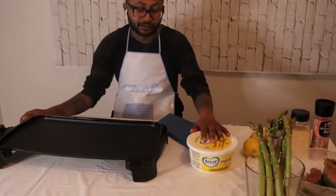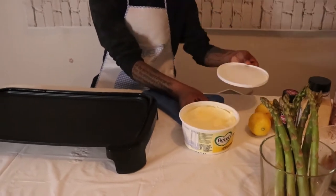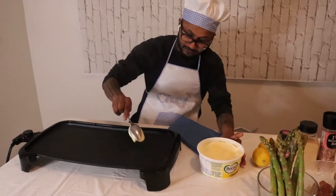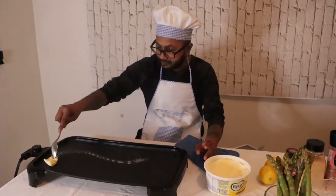First thing we're going to do is put butter on the fry pan — a lot of butter, actually, because the more butter you put, the better it is. So put the butter on it and go around it nicely.